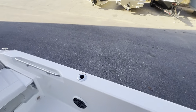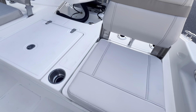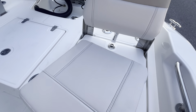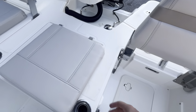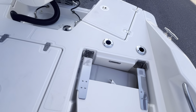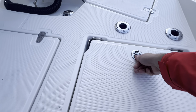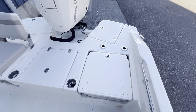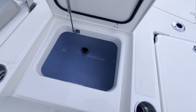Moving to the back of the boat — you can see I have both of these seats in the upright position. They just snap down to put them away. These come out, this comes up, and these just sit down in here and hold down. Now you have a fishing platform back here, and you can do that on both sides. Then you have a live well in the center.